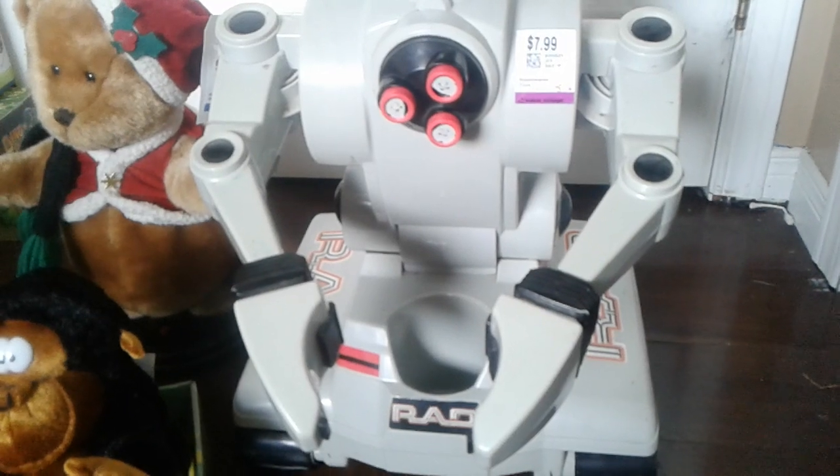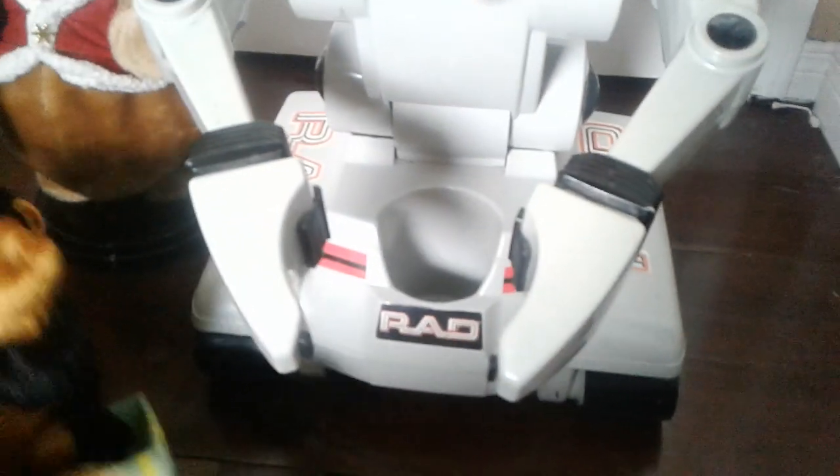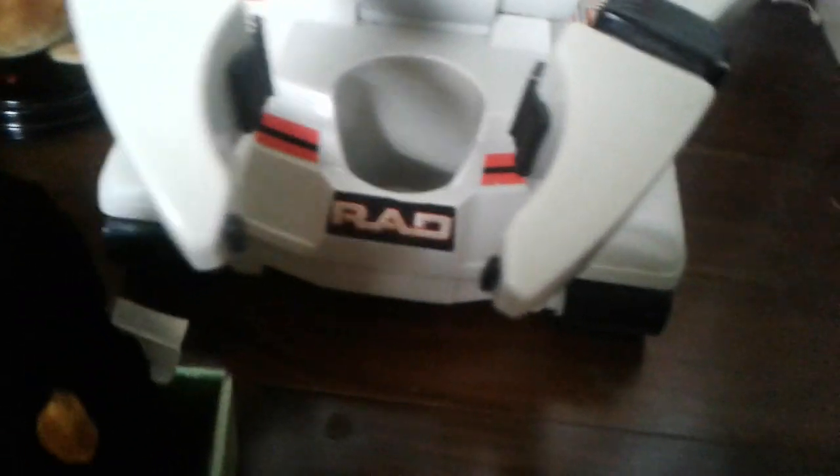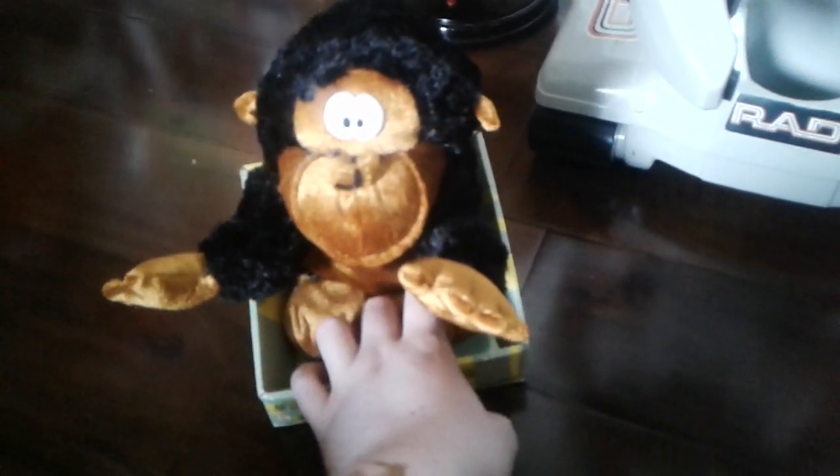I got all this about two weeks ago from that one thrift store. I found the Funky Monkey new in box and it still had the original batteries. I only paid like $3.99 for it — sort of like four dollars — which is a steal. I'm gonna send this to Ivan so he'll have a chance to have a Funky Monkey.